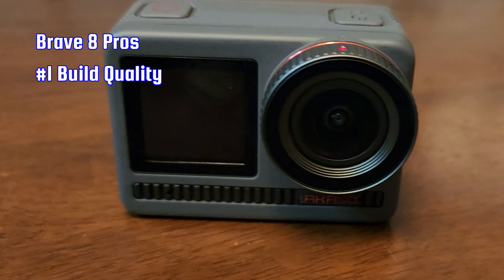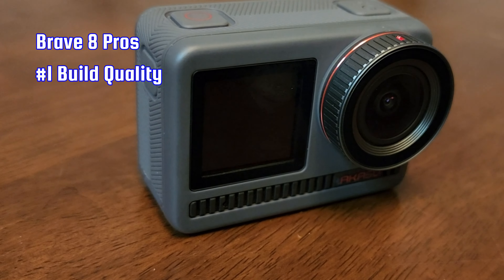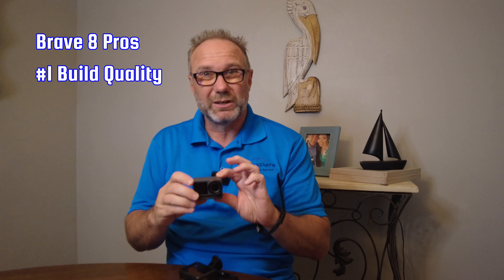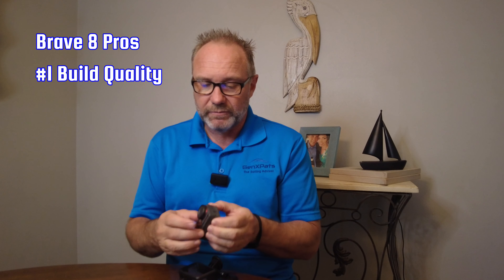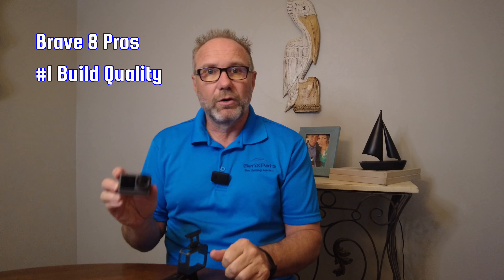The still camera can produce 48 megapixel images, and you can shoot video up to 4K 60 in 16:9 format. Here are the 10 pros that we found about the Akaso Brave 8.